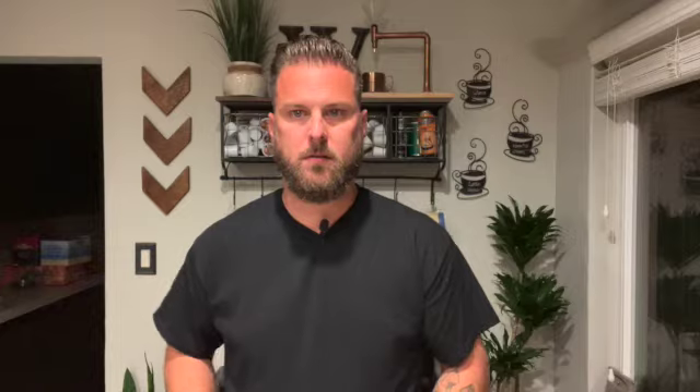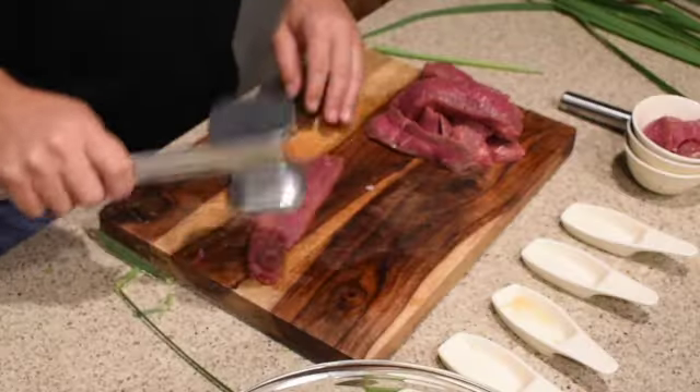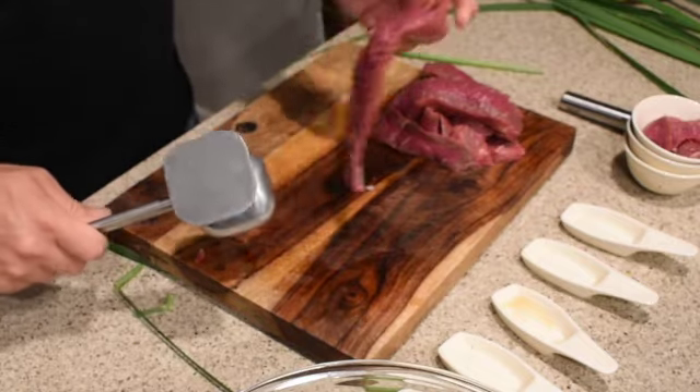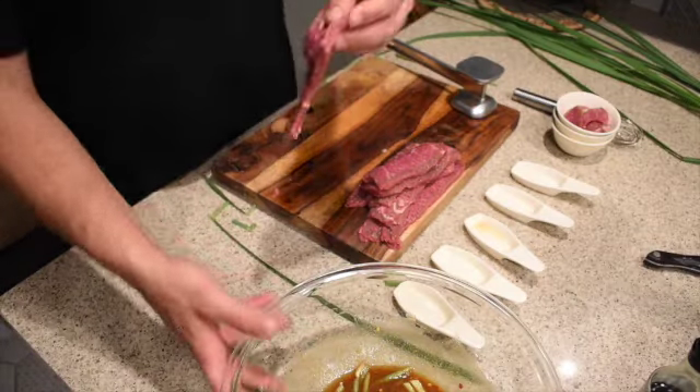Alright, so now we've got our trusty meat mallet. I'm gonna use the spiky side because I want to tenderize it as well as flatten it a little bit. You're not going too crazy with this — you're kind of pushing it out in a movement, trying to spread it out a little bit. That looks about perfect. You can see it leaves these little holes in there which allow the marinade to seep down in. So let me get these finished up and then get them into the marinade.